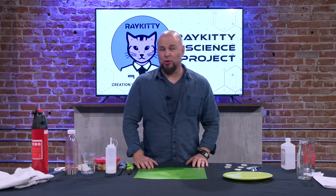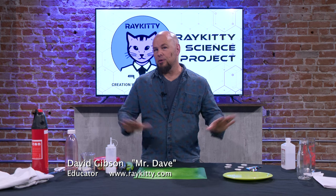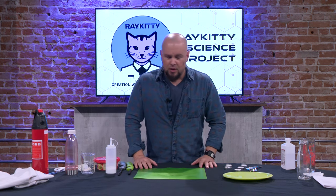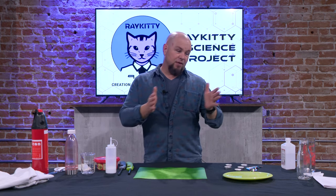Hey guys, it is Mr. Dave with the RayKitty Creation Workshop. Thank you for joining us for the RayKitty Science Project. We've got some fun things we're going to be doing here today, along with some safety guidelines that you can use at home if you are working with some of these materials. These are about middle-size projects and they are using fire.